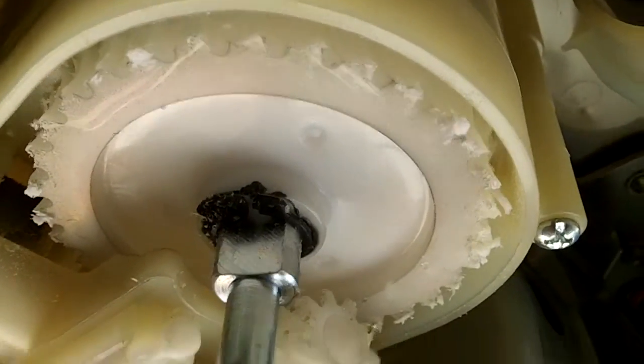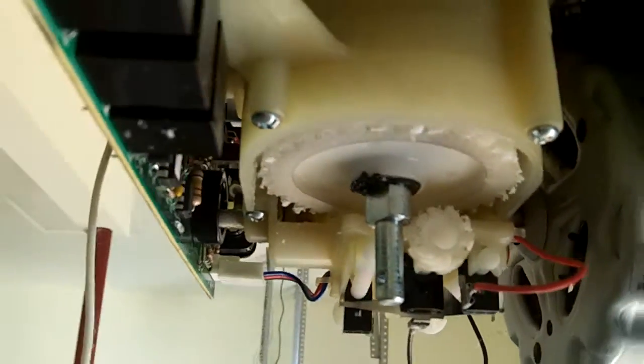And that's the fix-or-repair linear garage door opener. We do these repairs all the time. We sell the gears, capacitors, logic boards, the motors, the limit switches — all that stuff for your linear door opener.